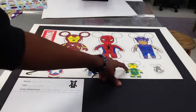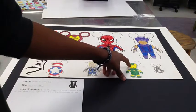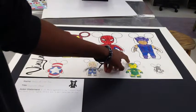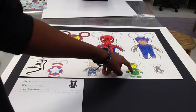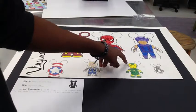My next Vinylmation is the Iron Lantern, and basically he's a cross between Iron Man and Green Lantern, with the Green Lantern symbol in the middle and Iron Man's suit with a green and yellow color scheme.